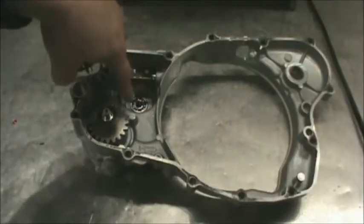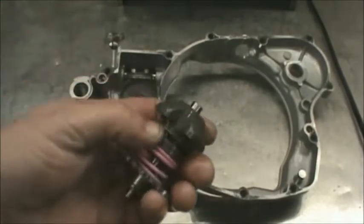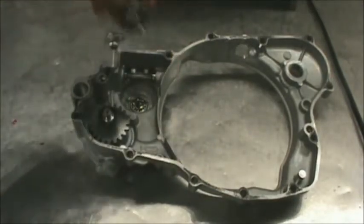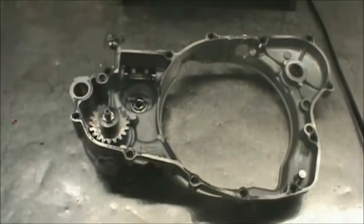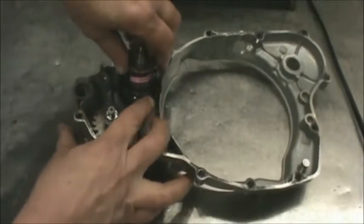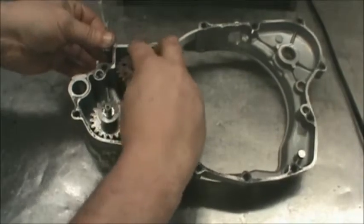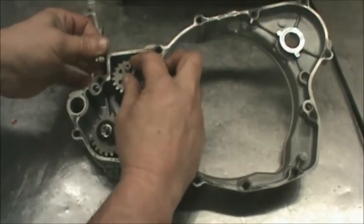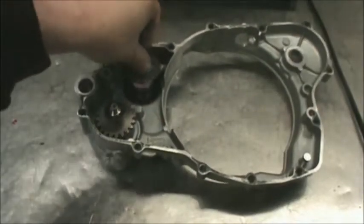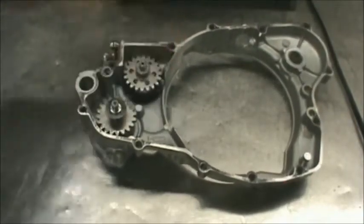We're going to put the governor mechanism back into here. Make sure you lube this bearing up on the other side, and you've got a groove in this. My pointer finger goes in this way, and that groove has to go onto this bar, and then just lower it all in. I don't know if you're going to be able to see it — it's kind of tough to run a camera and do this. But rest assured, everything here is getting rechecked. That's what you want it to do — fall right in just like that.